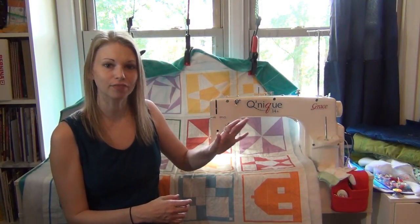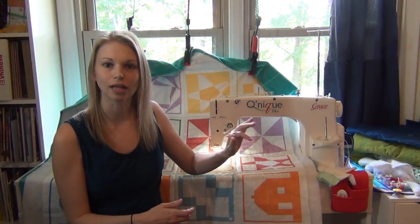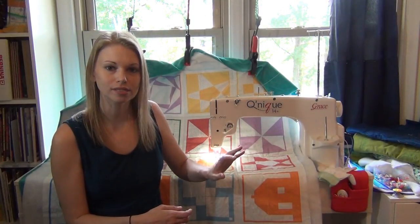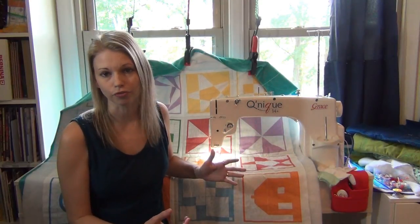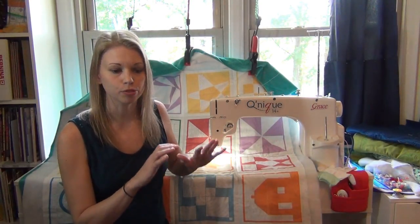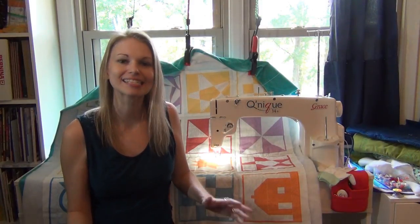You tap the back of the foot pedal once to bring the needle down, and tap it again to bring the needle up, so you can take one stitch at a time if needed. That's really important for free motion quilting — it helps you always stop with the needle in the down position and reposition the quilt without it shifting away from you.